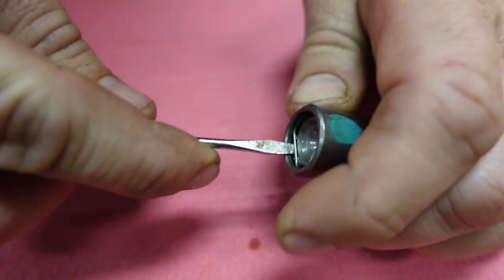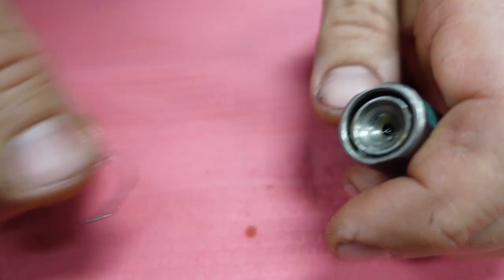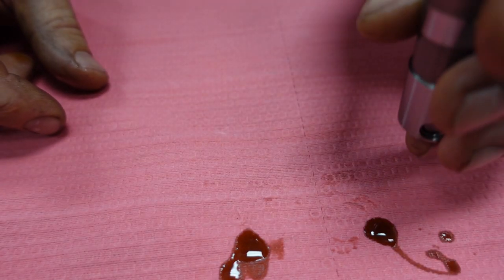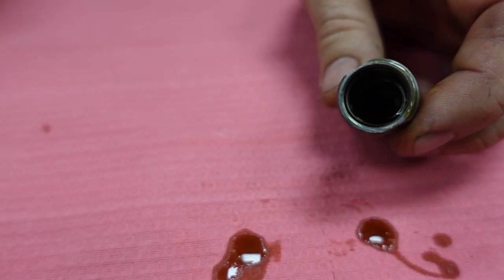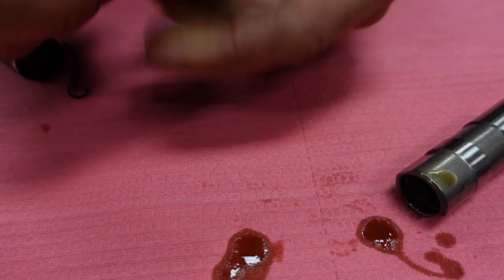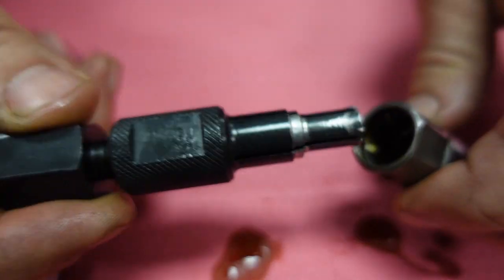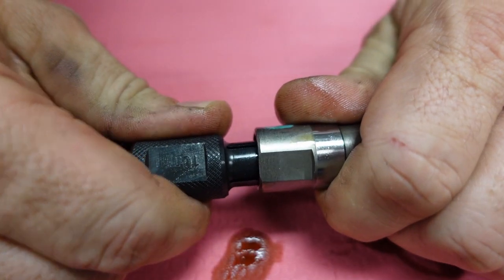The first step is to get rid of this clip that's in here. Then this first part of the plunger comes out. The hard part is getting the next plunger out — that's the spring loaded one. I have a blind bearing puller tool here, and if I just hand tighten this I'm able to pull out that plunger. And yes I am — very easy.